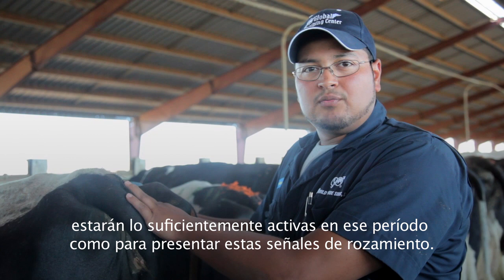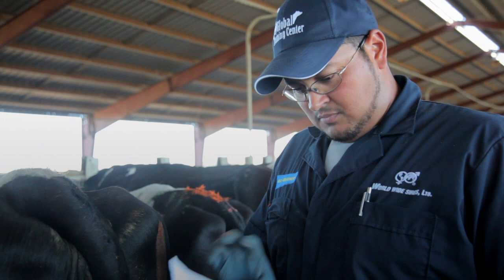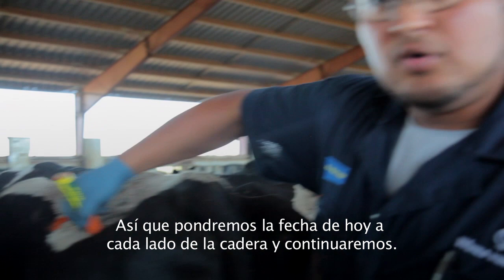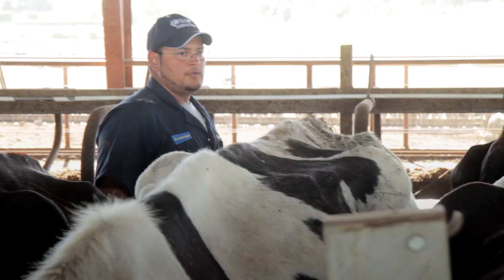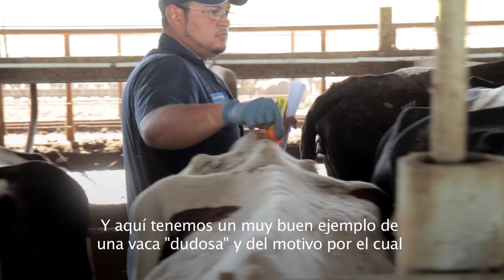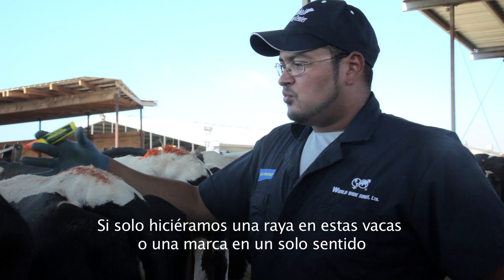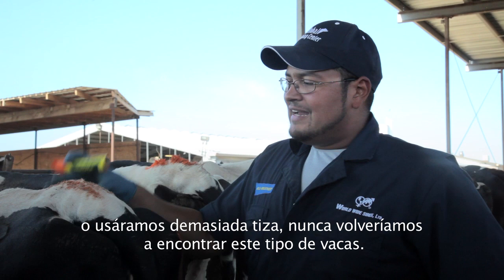We'll look her up and see if she's eligible. She is, so we'll put today's date on each side of the hip and move on. Here's a great example of a suspicious cow and why we chalk the cows the way we do. If you just stripe these cows, chalk in one direction, or put on too much chalk, you will never be able to find these types of cows.